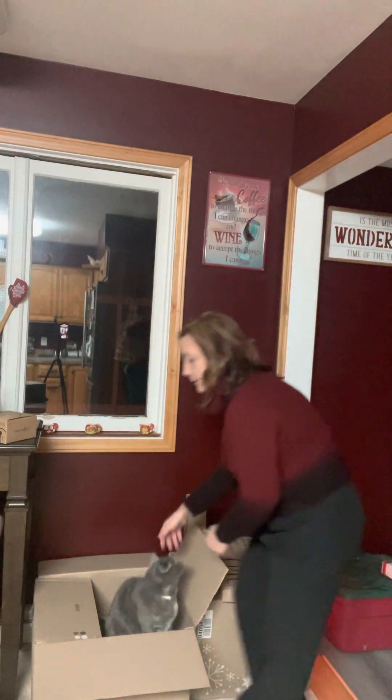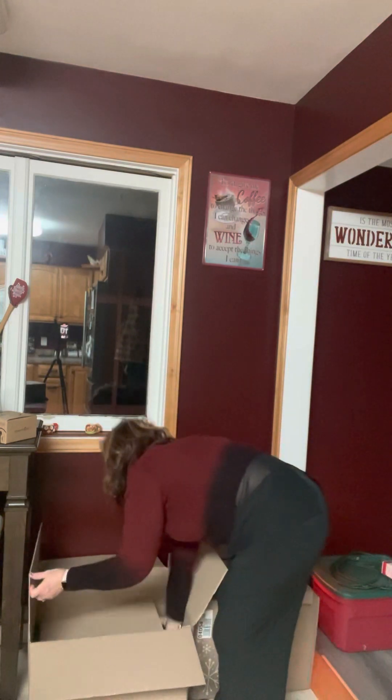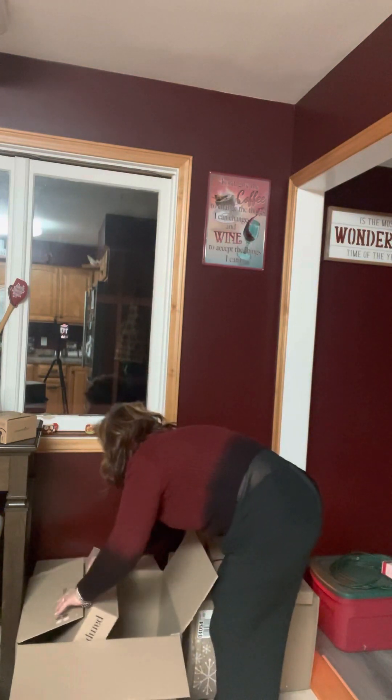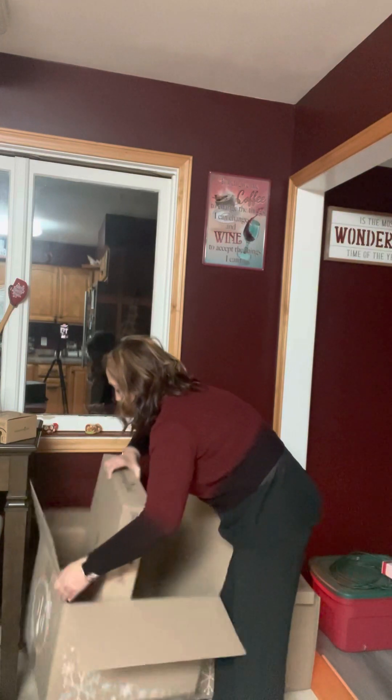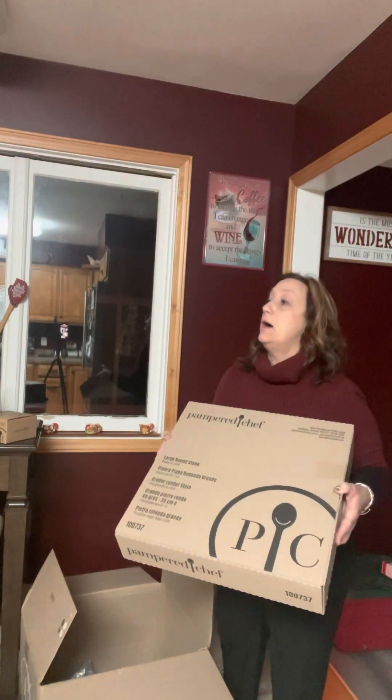My cats are excited because they have a lot of boxes to play in! This here is the large round white stone. So pretty — perfect for your wreaths. Your turkey wreath or your breakfast wreath looks so pretty on these.